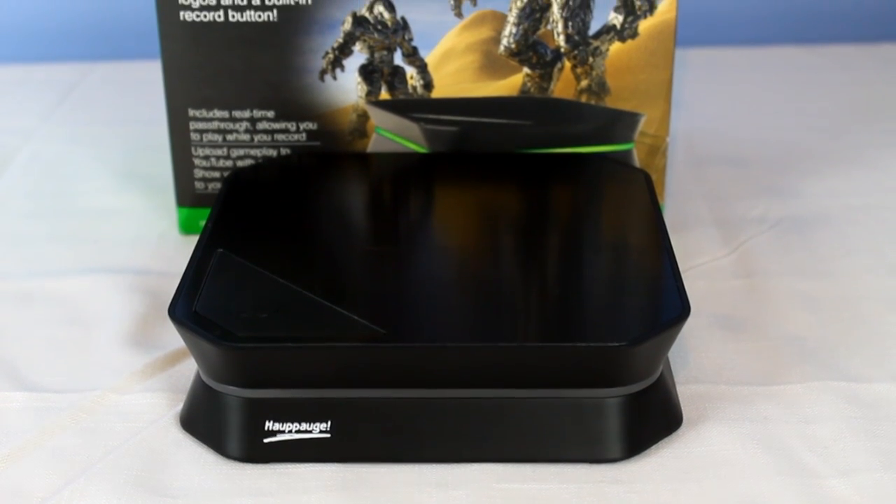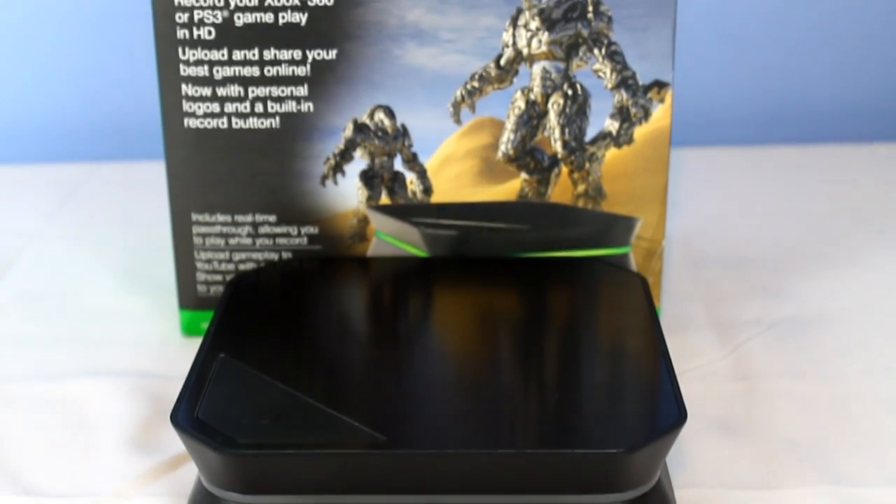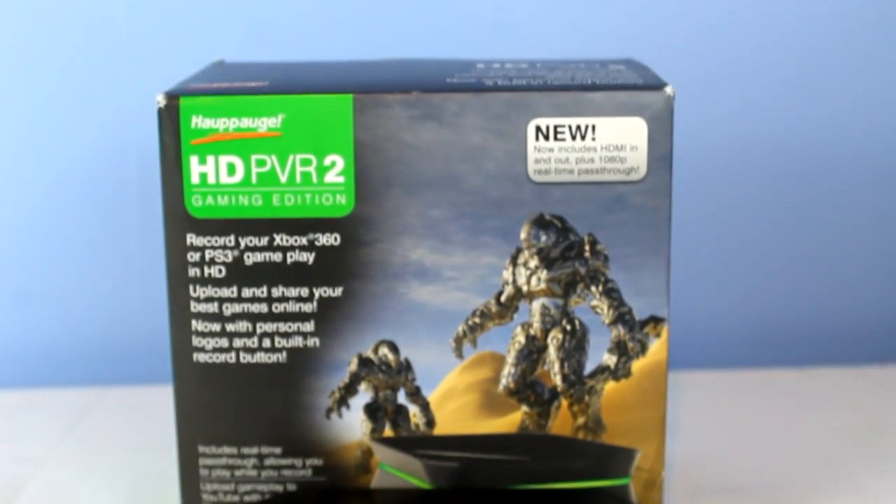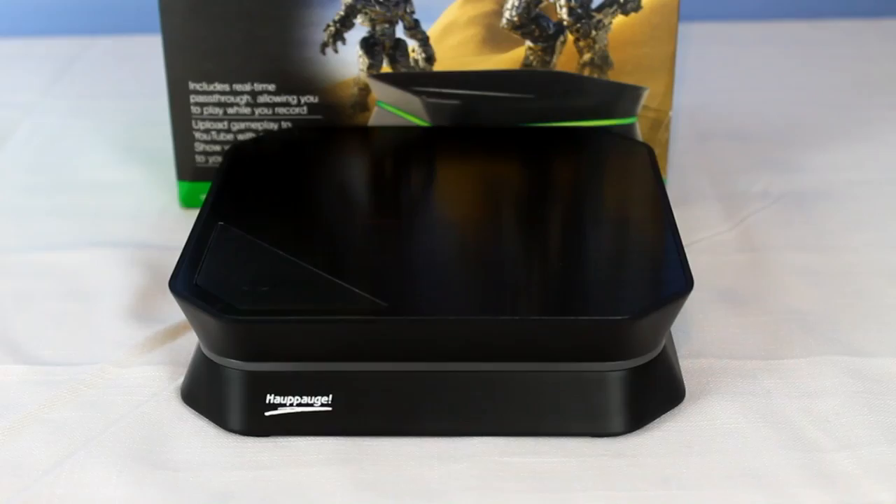Hey guys, it's BummerDK and today we're going to be reviewing the HTPVR2. Thanks to our partner who sent this out — it's been an absolute pleasure working with them reviewing this product. Absolutely amazing product. Alright, let's get into this.